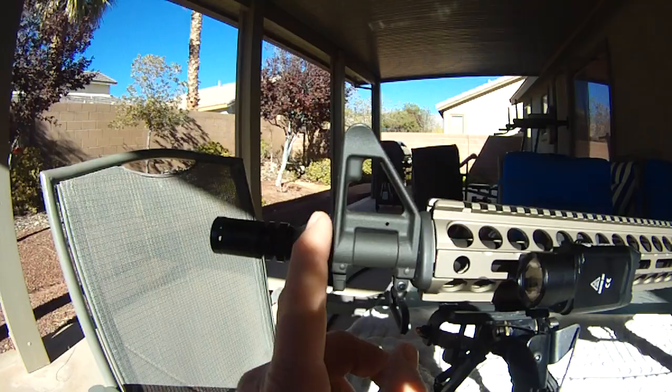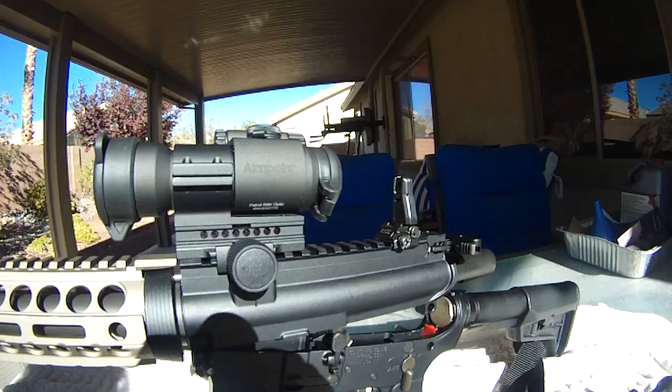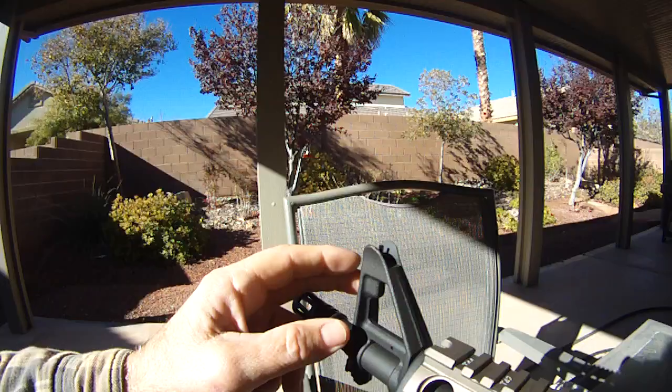So to start off with, this is a standard A2 front sight base. However, it's spun on to a flat top. This sight post is standard A2 non-F-marked from Wyndham.